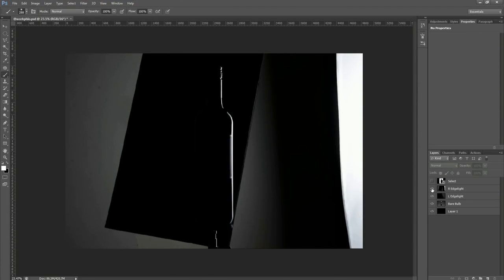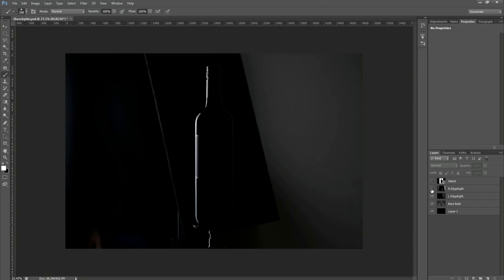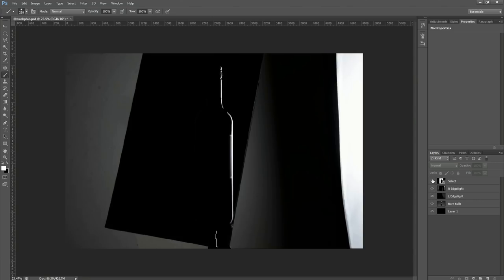Okay, here we are in Photoshop. I went through that video quite quickly — I enjoy concise tutorials, but if you need any clarification please just leave me a comment. So here are the four exposures I brought in: the variable exposure, the left edge light, right edge light, and the selection frame.